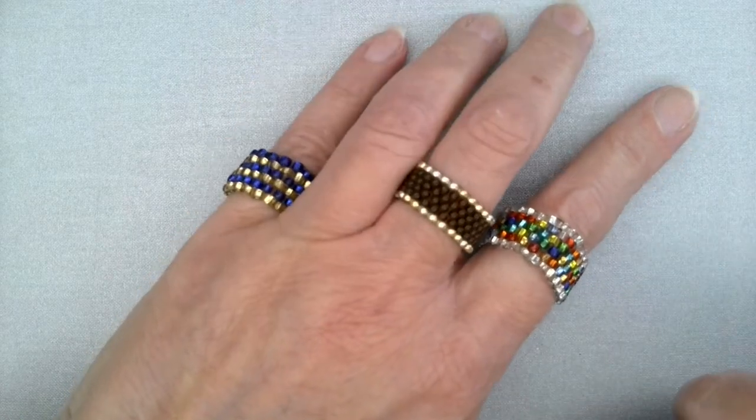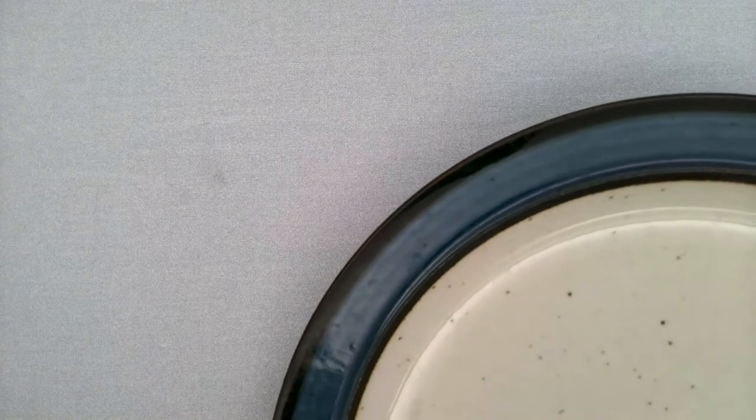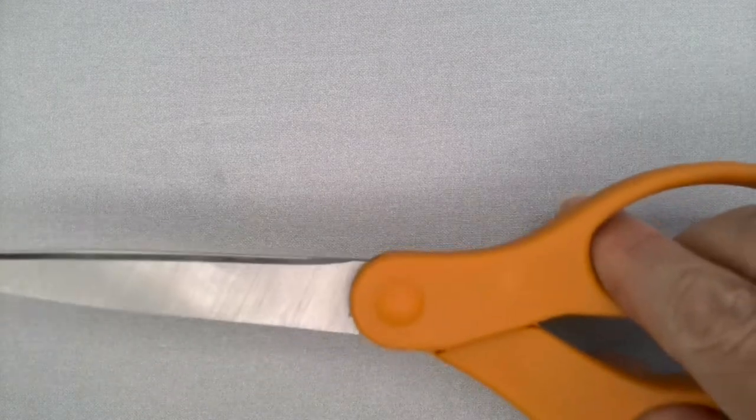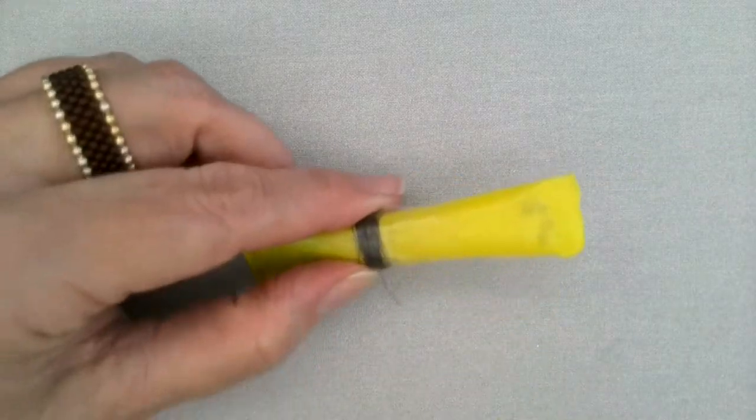So let's take a look and see what's in our kits. Before I show you what's in your kit, I'm going to tell you what you need. You're going to need to supply a couple of things: a dish, plate, or bowl of some sort to hold the beads so they don't get away from you, and a pair of scissors.